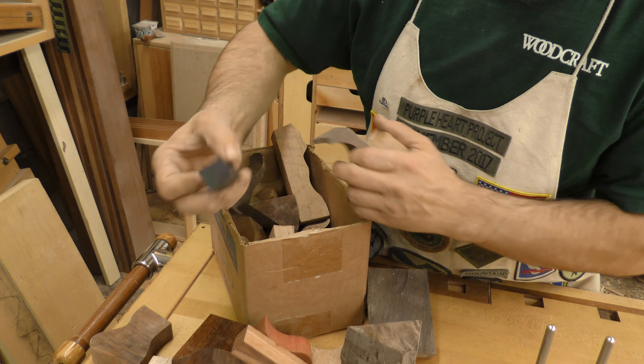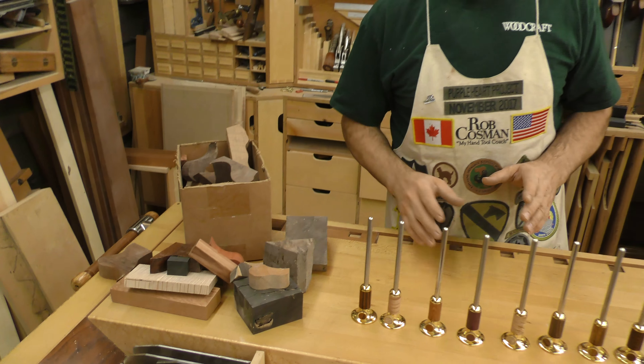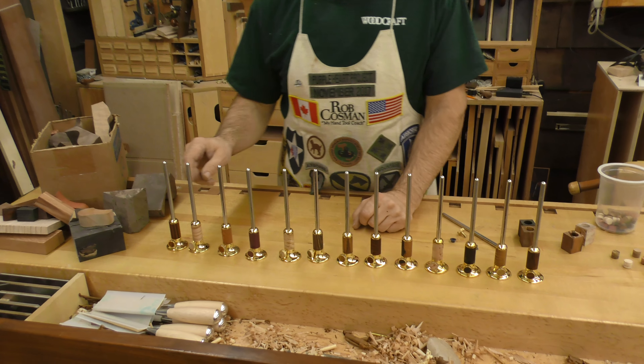Here's some gaboon ebony — all kinds of stuff. So what do I do with pieces that size? We make marking gauges. Really pretty ones. Let me show you a few of them.